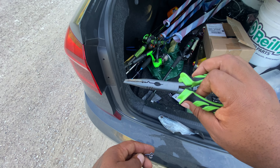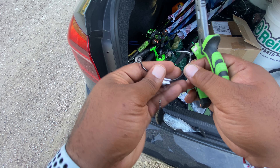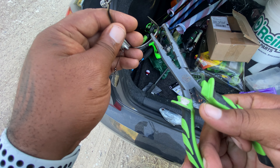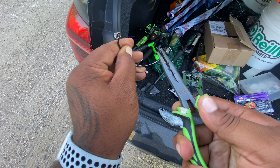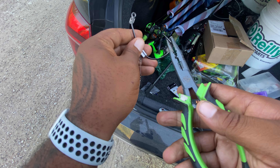Alright, shout out to the cooking squad. Got the needle-nose pliers here. Just gonna bend it out ever so slightly.